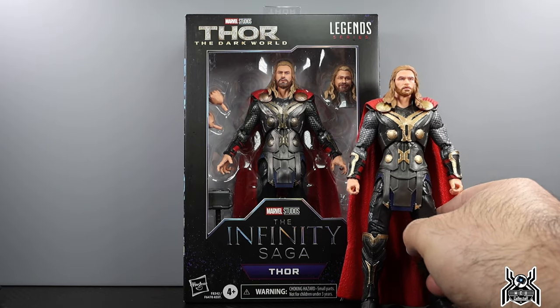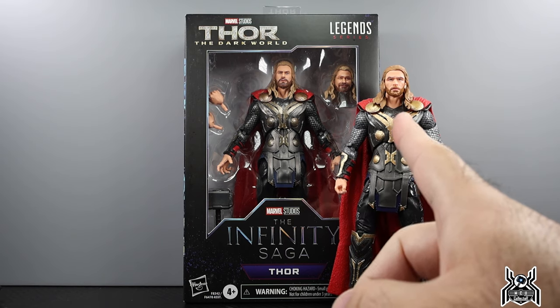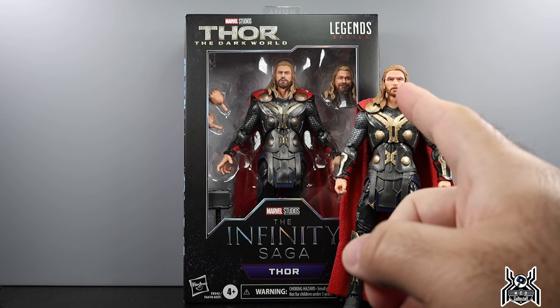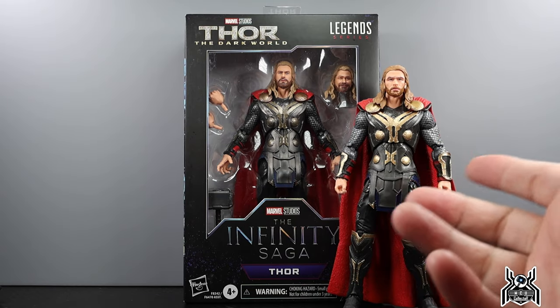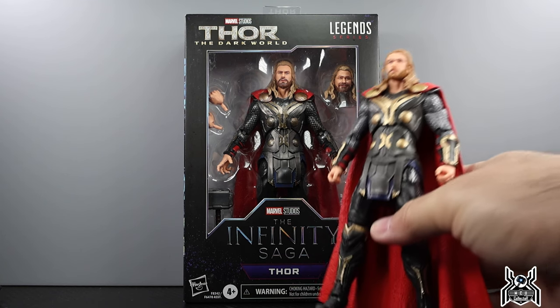So this figure wasn't readily available as a single release, which I can understand. We did have a Thor: The Dark World Thor previously already. The head sculpt on this new one and the face print looks a lot more like Chris Hemsworth. The hair is the same, but it looks a whole hell of a lot better. We also get a second goofy head which I think is new — but it seems odd for Dark World Thor, since Thor was still pretty serious at that point. Not that extra accessories aren't welcome, it just feels a bit out of place.